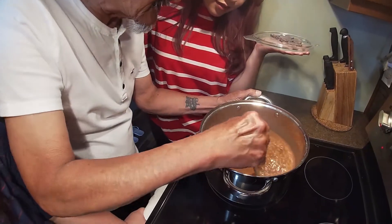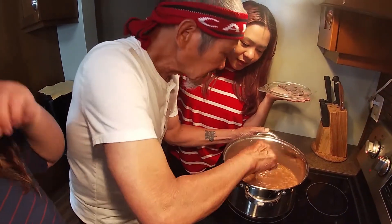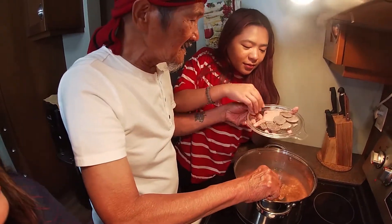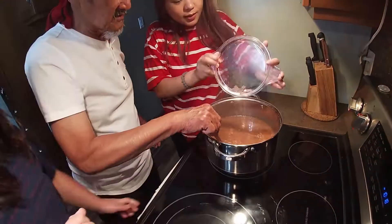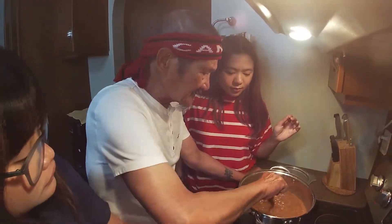I think it's still a little bland. It's very light still. So we can add all of the sugar — all of it.